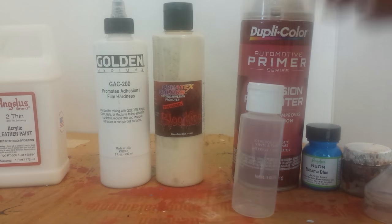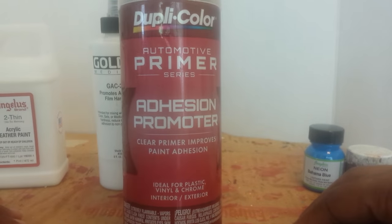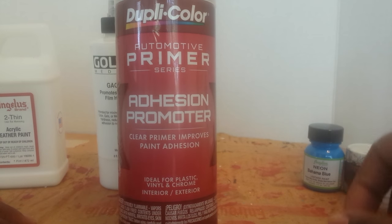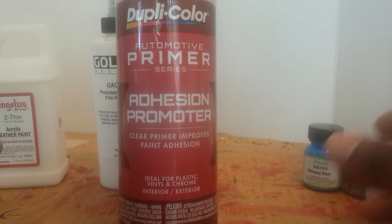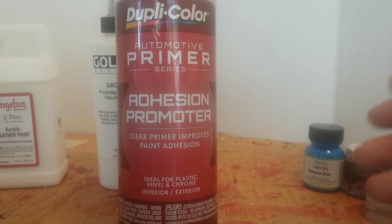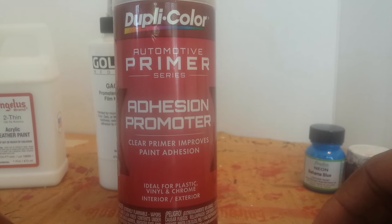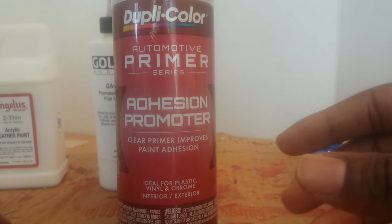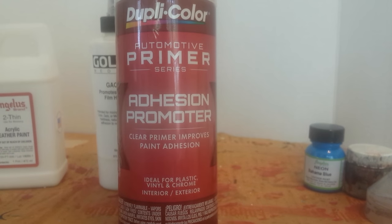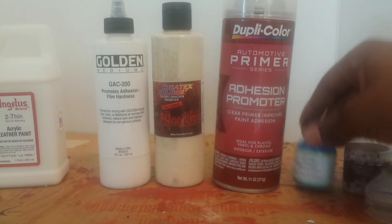Next is a spray adhesion promoter — this is what you put on before you start painting. You want to do about three to five coats before you start applying paint, and let it dry for about five to seven minutes between each coat. This helps the paint have something to grasp onto on plastic materials, because plastic is not a porous surface so paint doesn't adhere well on its own. I used to do three to five coats on the patent leather and then add my paint.